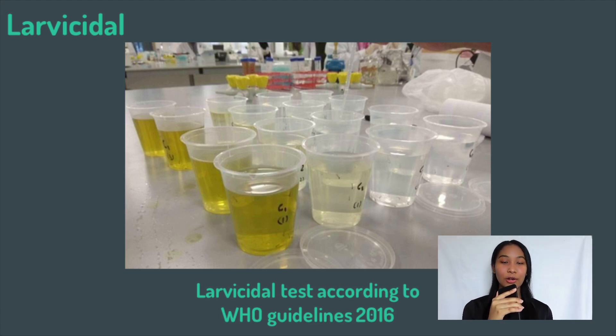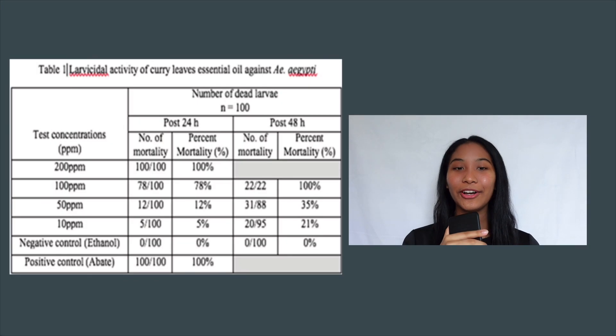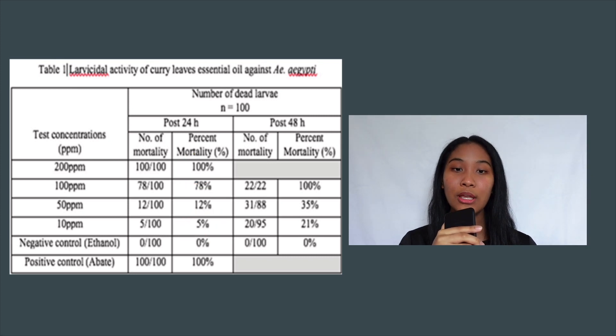The larvae were placed in a holding cup for 1 hour to acclimatise before the test was conducted. The essential oil curry leaves extract was tested on third-instar larvae at different concentrations ranging from 200 ppm, 100 ppm, 50 ppm, and 10 ppm. The curry leaves essential oil extract showed a dose-dependent larvicidal effect, with an increase in percent mortality as the concentration increased from 10 ppm to 200 ppm — ranging from 5% to 100% mortality post 24-hour treatment, and 21% to 100% post 48-hour treatment.